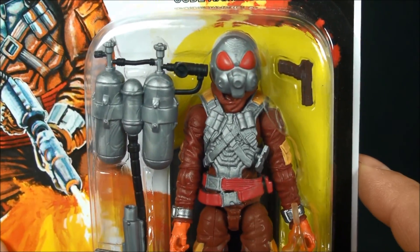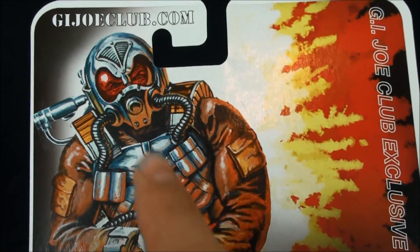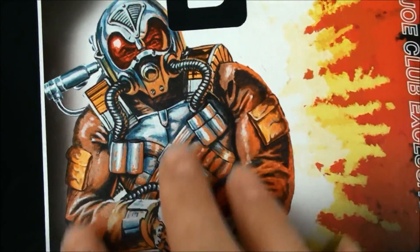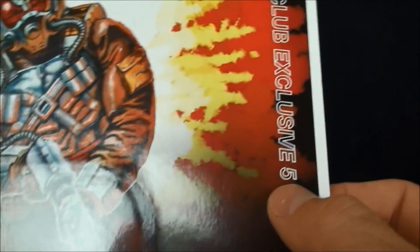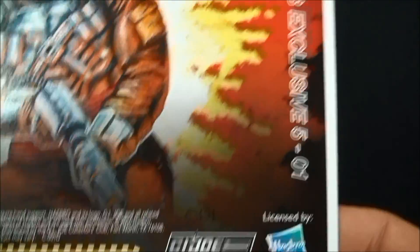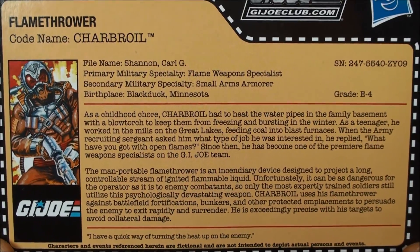Looking at him in the package, he looks great. As per the standard with club offerings, you get the full-blown artwork on the back. It lets you know it's a GI Joe Club exclusive — I want to say probably figure one from the fifth run — licensed by Hasbro, all that jazz. So let's just get down to the meat: here's his file card.